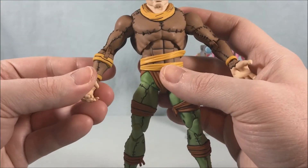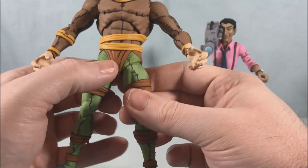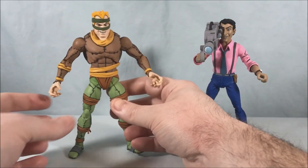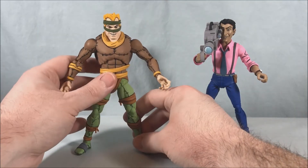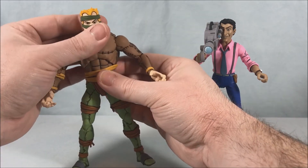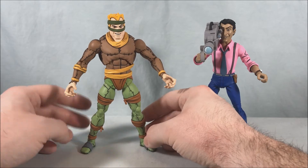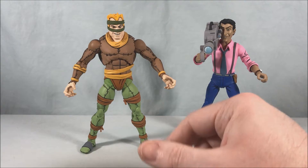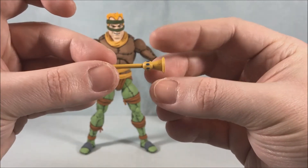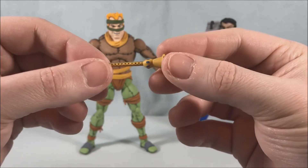I'm really impressed — I think he looks great and I'm really happy with what they've given us. As long as you don't have any problem with the underoos and the paint, he looks fantastic, perfectly recreated from the show — he looks like he just jumped right out of the cartoon. I love all the little rats. He also has the flute that he plays to control the rats, which is a nice little inclusion.